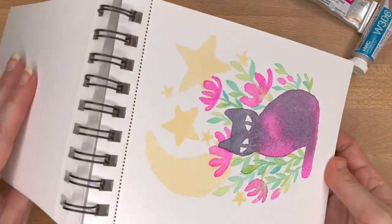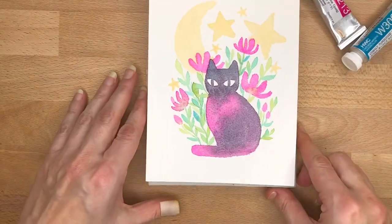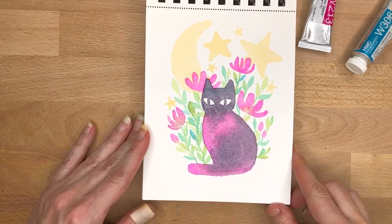And last but not least, the final thing in this sketchbook is my little black cat painting.